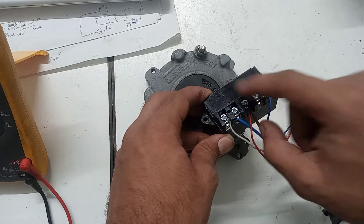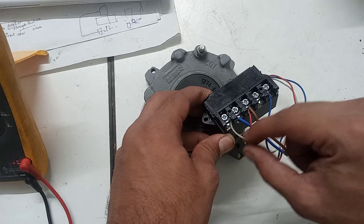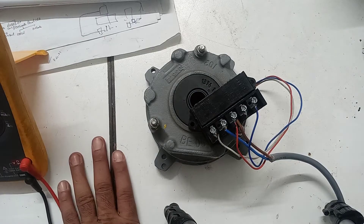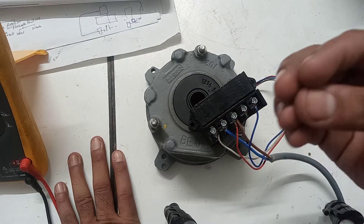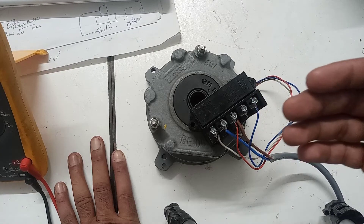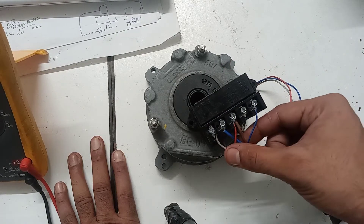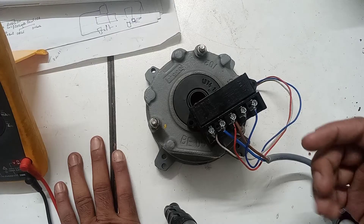When we supply to this rectifier, for the first 150 or 120 milliseconds the supply goes to the white and red, which is the accelerating coil. The main function of this is to latch the brake very quickly, because the accelerating coil has less resistance and gains more current, creating a quick electromagnetic force which latches the brake very quickly.